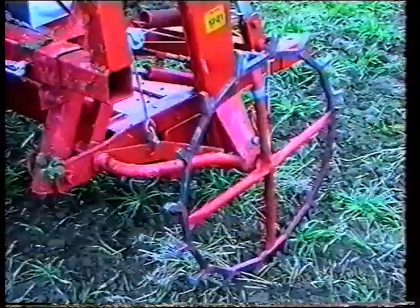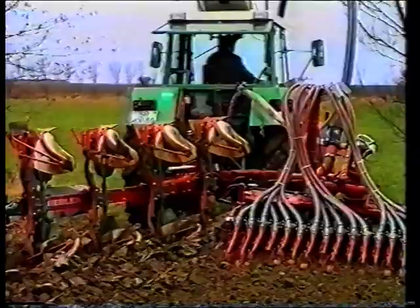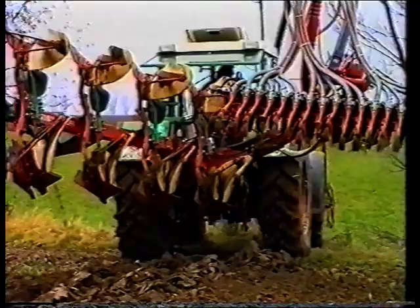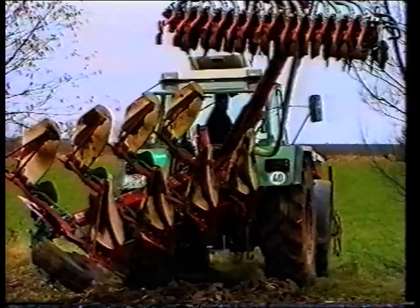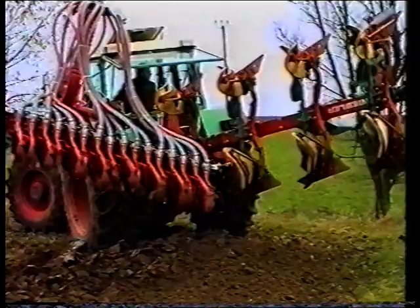Der Kombi-Pflug ist sehr einfach zu bedienen. Kreisel-Egge und Sämaschine folgen dem Pflug. Sie fahren einfach der Furchenwand entlang und haben somit eine nahezu selbstlenkende Bestellmaschine. Eine Spezialanlage am letzten Pflugkörper sorgt auch bei wechselnden Bodenverhältnissen oder am Hang für eine gerade, saubere Pflugfurche.